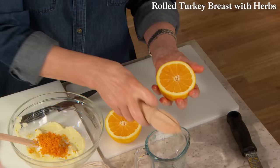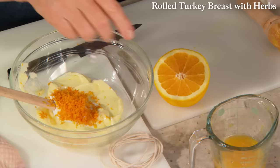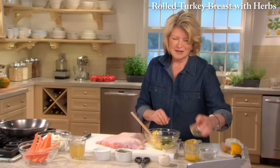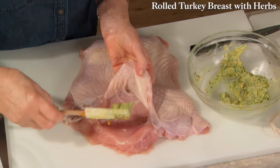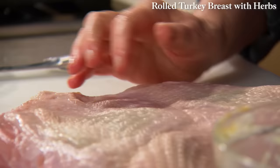Squeeze the juice and reserve it for later when you're making the gravy. Into the butter and orange zest, put some salt and pepper, some chopped parsley, and chopped sage. So here we have our compound butter. Take half of it and insert it under the turkey breast — a quarter under this side and a quarter under that side — and then flatten it out through the skin.